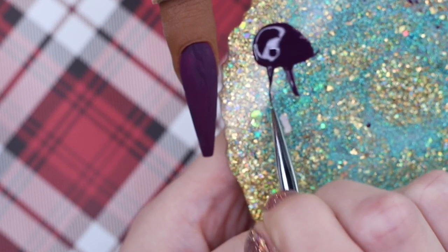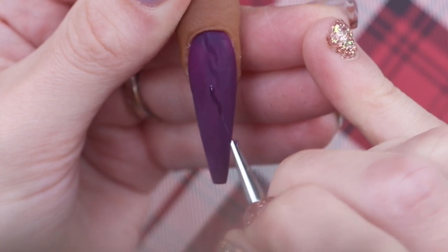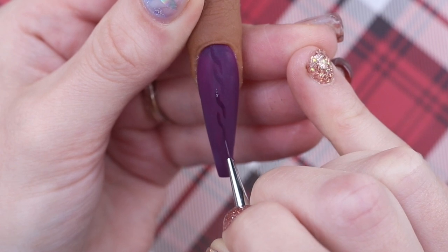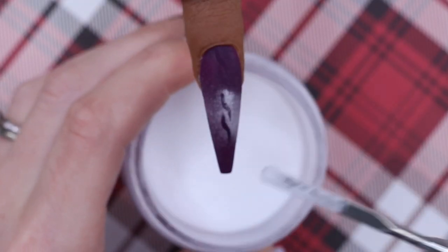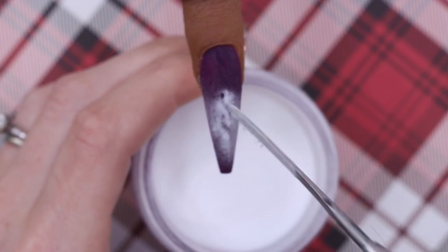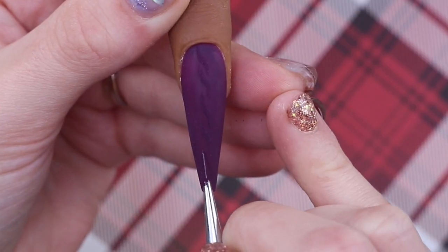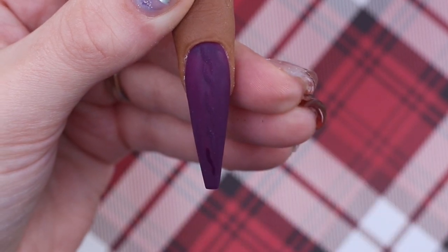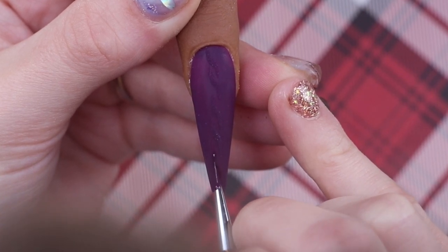If you pick up too much product, just pull it off so you have less on your brush. Instead of having most product on one side of the brush, this way your brush has a consistent amount, which will help your strokes be really consistent. I do this design in steps — curing and cleansing between each one — then going in and doing the bottom section as well. It's super easy.